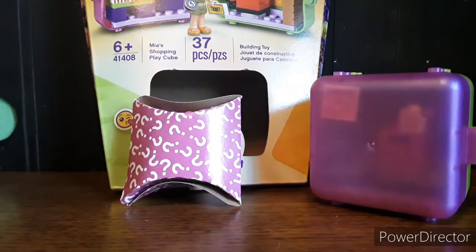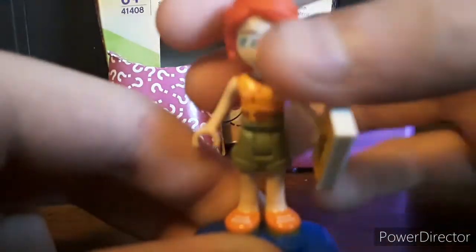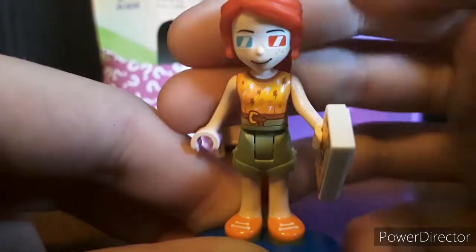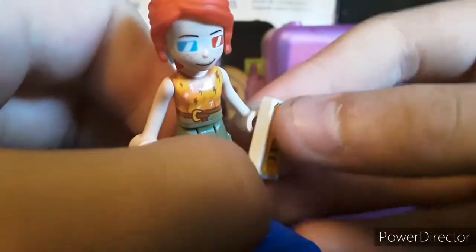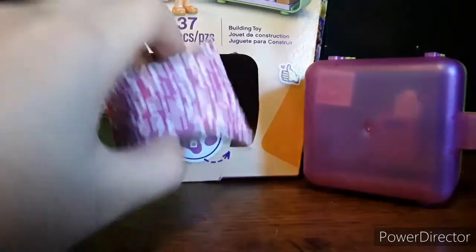First we're gonna be taking a look at the mini doll. Our only figure is Mia — it's a pretty good looking figure. You get the basic Mia hair, a brand new face print, a great torso print, a nice cargo short mold, nice tennis shoes, and a pretty cool ticket accessory.